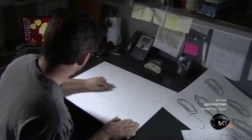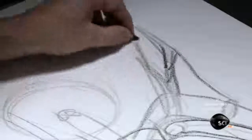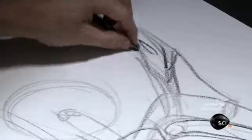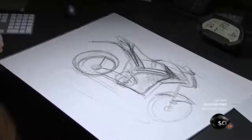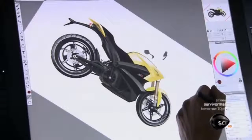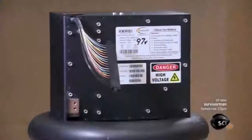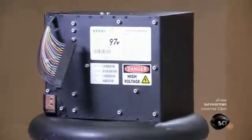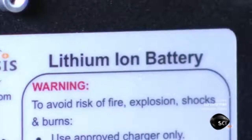The bike's journey begins on a sketch pad. An industrial designer draws an artistic conception, creating the aesthetics such as lines and colors, as well as the ergonomics such as seat and mirror positioning. The designer then transforms the sketches into a computer model, to which engineers add the mechanics.